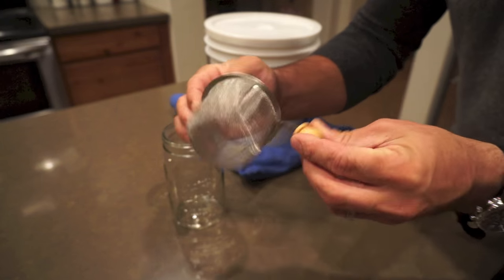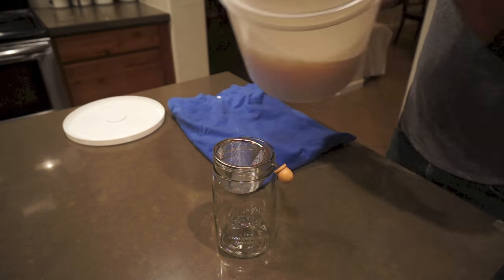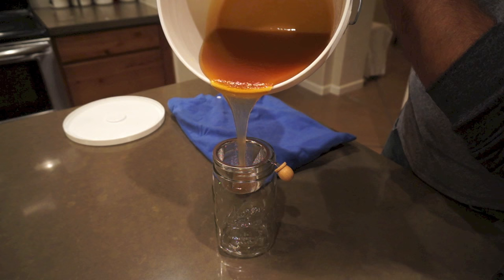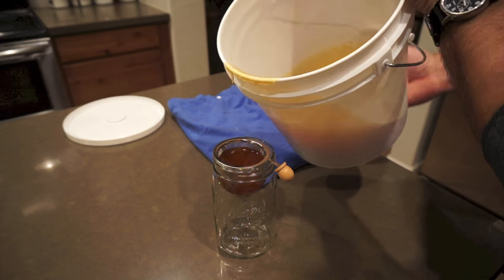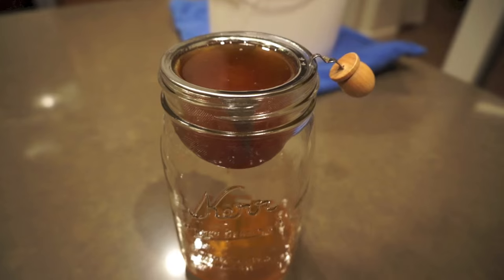Once all the honey had strained into the bottom bucket, it was time to harvest and put it into jars. My original plan was to use a tea strainer that my wife had, but as you'll see in just a second it turned out to be extremely slow. The blue mat is actually a heating mat that I put the bucket on just to make the honey a little bit warmer.